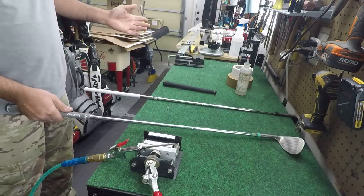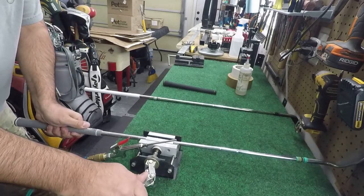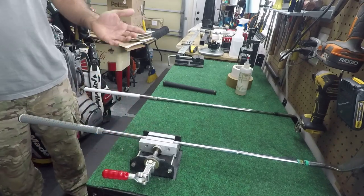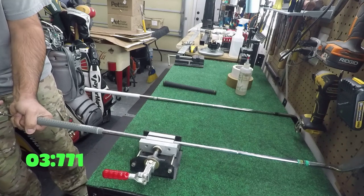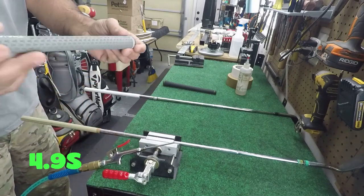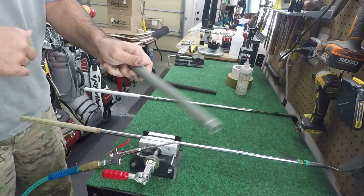Now to remove it — how easy and how fast? We'll clamp and start in three, two, one — done. Grip is off. And the best thing about this: I can use this grip again.